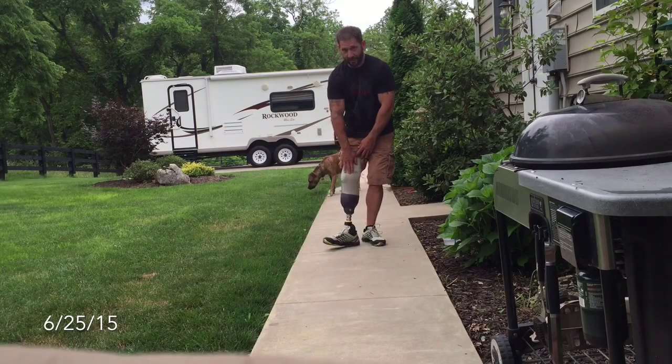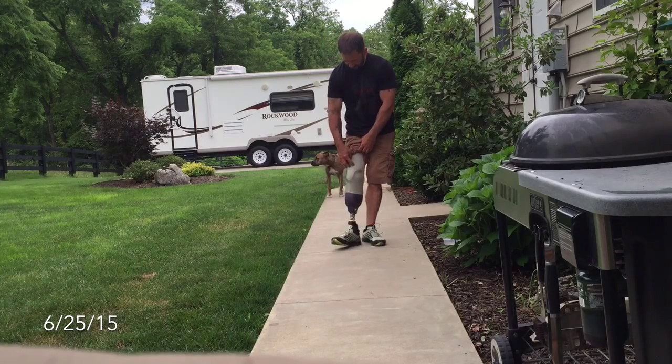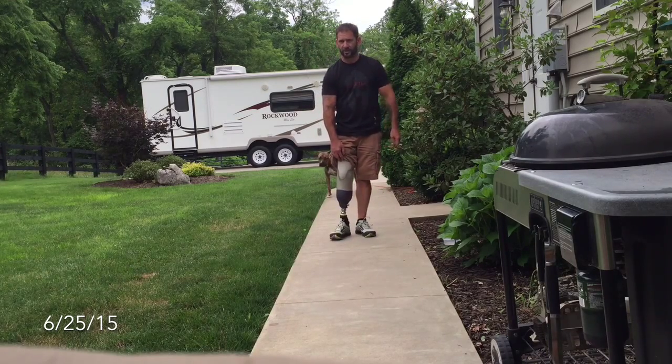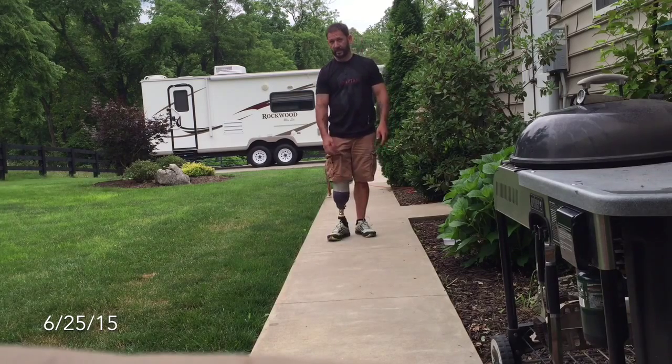I don't have to use that insert I had in there before, so this thing's a lot lighter too. Now I'm just using my liner and pin lock system right into the socket, but throughout the day I'm still going to get some reduction. I have to put some socks on. I'll see John, my prosthetist, at the end of this month — end of July, so a month from now.